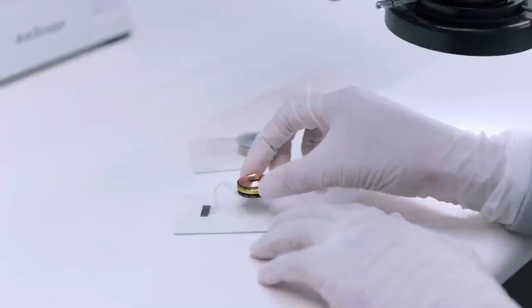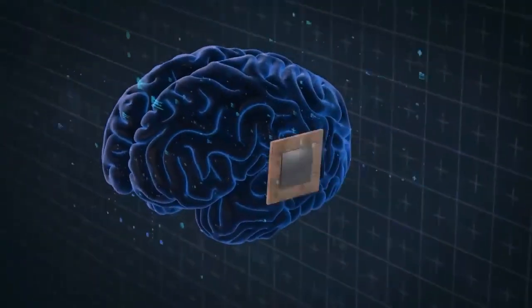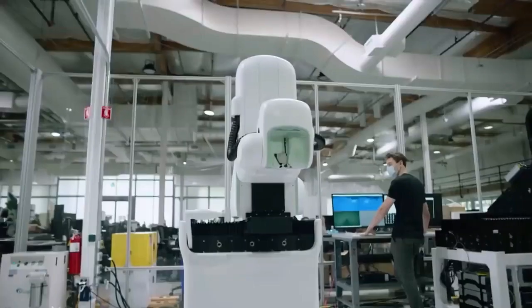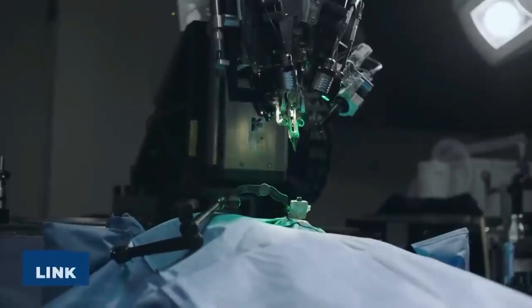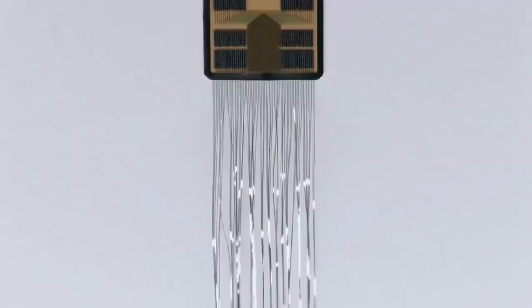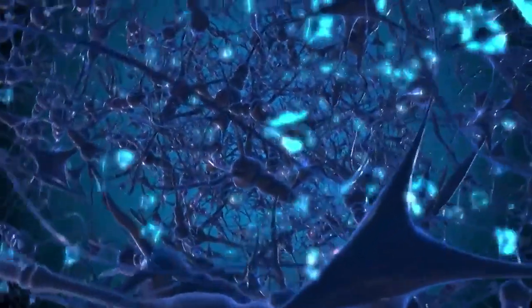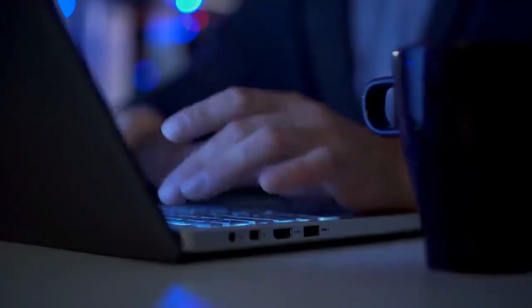The company aims to build implantable chips that will allow the human brain to interact with computers directly. Neuralink is a gadget that will be surgically inserted in the brain using robotics by neurosurgeons. In this procedure, a chipset called the Link is implanted in the skull. It has a number of insulated wires connected from the electrodes. This device can then be used to operate smartphones and computers without having to touch them.